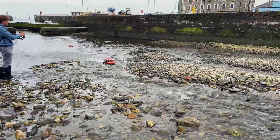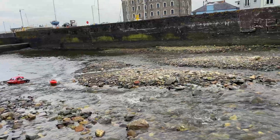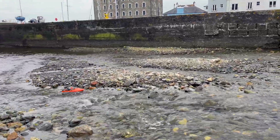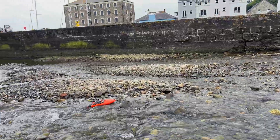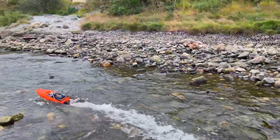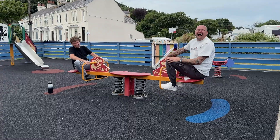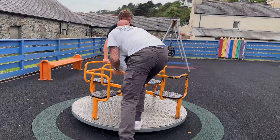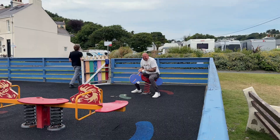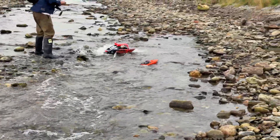A 150-pound boat can't even make it up the first hurdle. The thing I find here is with this boat it's very hard to control on shallow water. I think it's due to having too much dual rates — I should have done it down, having way too much steering. I'm stuck. Meanwhile, we still have Kev's Pro Boat trying to get up the rapids — we're still leading.